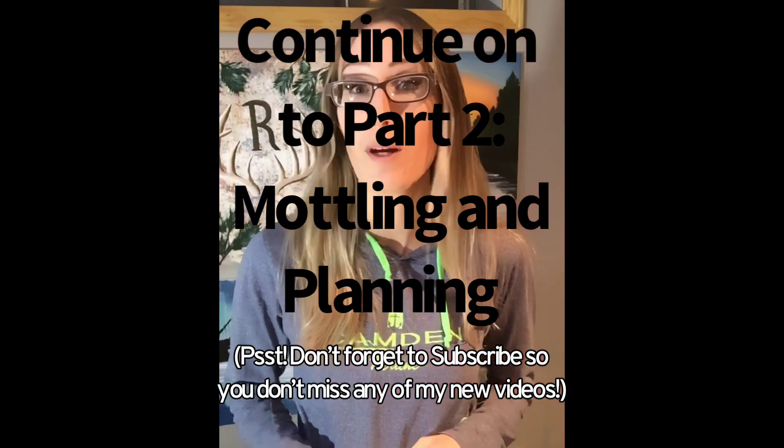If you want to continue doing paintings with me, hit that subscribe button and you can keep up with me. Thanks.